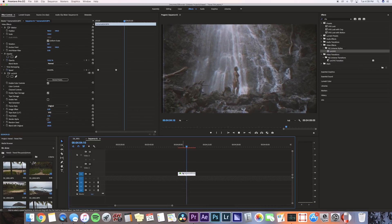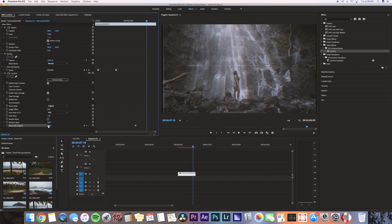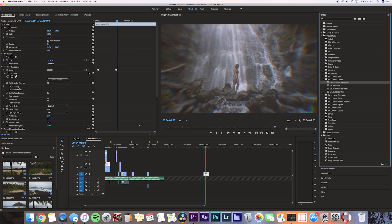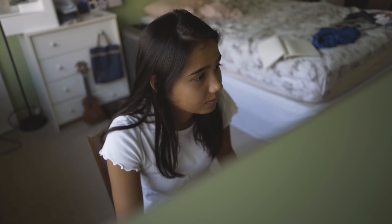I noticed that we can keyframe it, so you can probably blend it in and go from a VHS look to a regular clip — I think Matt Coma does that. And yeah, you can play around with some of the other effects that the Universe Pack comes with. There's so many — I'm pretty excited to take advantage of this 14-day trial.